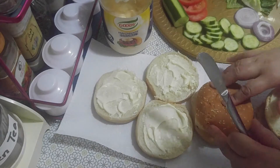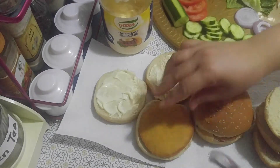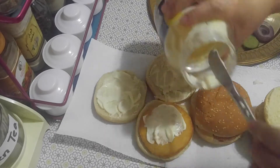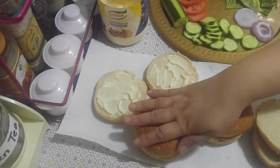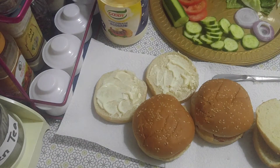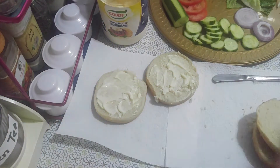For my girl, she wants mayonnaise — mayonnaise on top. Kids, you can get your burger now. Come and get your burger.